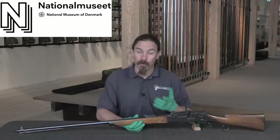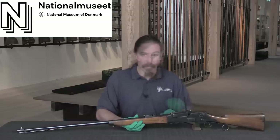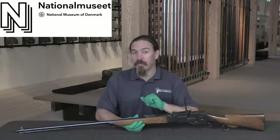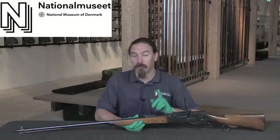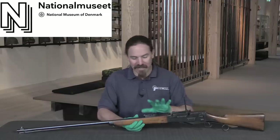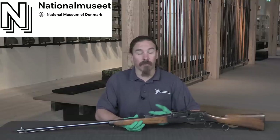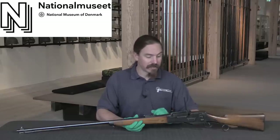Now did these ever actually see combat? Not that I'm aware of. However, that doesn't change the fact that they were there and ready should it have been necessary. This design would be developed further, and in 1896 a much improved version would be tested by the Danish, who would actually adopt it in substantially more numbers. I'll have a follow-up video on that coming later on. In the meantime, a big thanks to the staff of the Tøjhus Museet for letting me in here to take a look at the earliest self-loading rifle. If you enjoy seeing this sort of thing, please do consider checking out my Patreon page — support from folks there at a buck a month makes it possible for me to travel to places like Copenhagen and take a look at rifles like this one. Thank you very much, and definitely check the museum out if you're ever in Denmark.